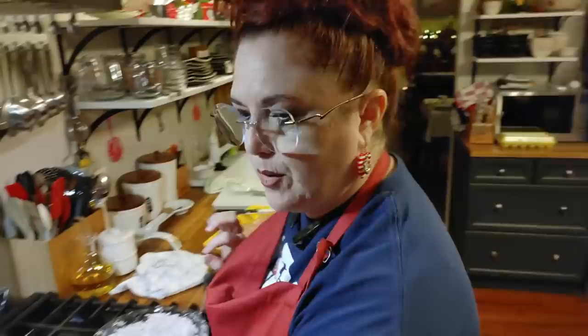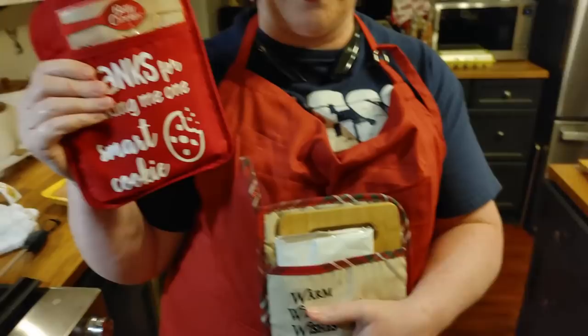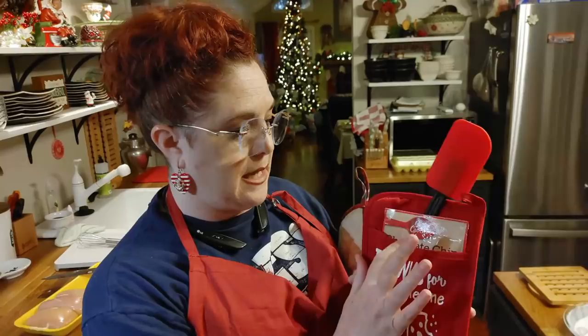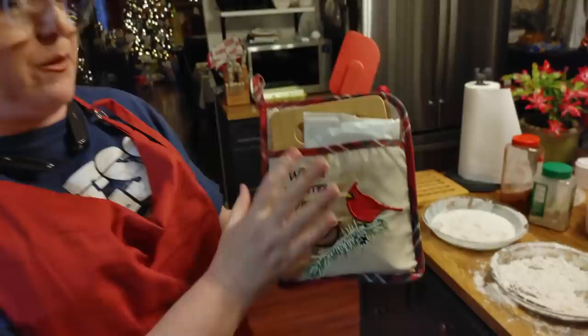I've got a couple of neat things for Christmas I was going to show y'all. I got this from Missy Patty — I get my jewelry from her from Paparazzi and she sent me this. I've actually decided what I'm going to do with these two mixes: this is a chocolate chip cookie mix with a spatula and a package of Betty Crocker mix, and then this one is a winter warm wish mix.